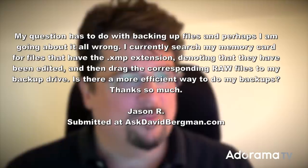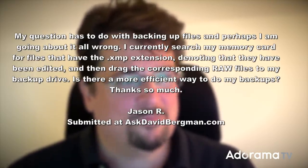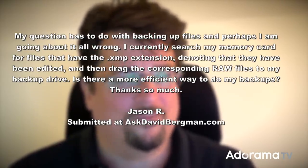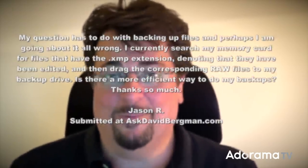Today I've got a really good question from Jason R. He asks: my question has to do with backing up files, and perhaps I'm going about it all wrong. I currently search my memory card for files that have the XMP extension, denoting that they have been edited, and drag the corresponding raw files to my backup drive. Is there a more efficient way to do my backups? Yes, there is a more efficient way.